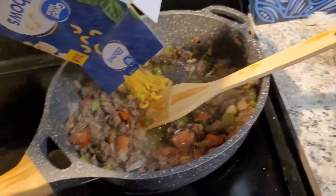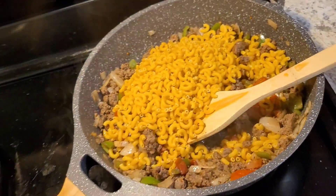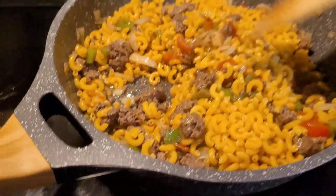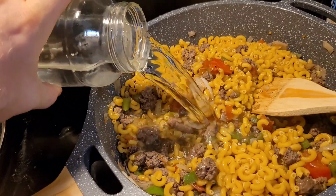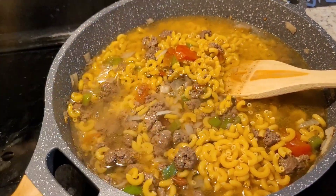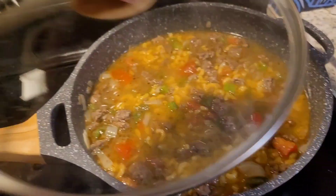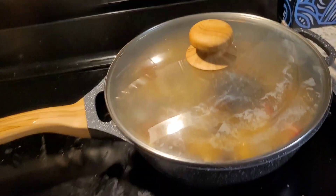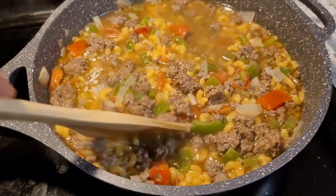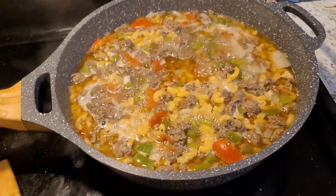Put in some great value elbow noodles. Got some more I'm going to put in too, a little bit more. Stir that all up. Add some water. Make sure all the noodles are down below the water. Put the lid on and let it sit there on about medium heat for a little while, then come back periodically and check on it and stir the noodles. I just love the colors — this looks so nice. It's going to taste really nice too. It smells so good already.